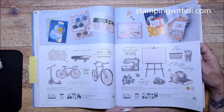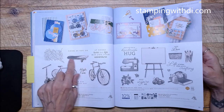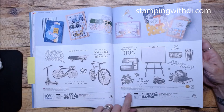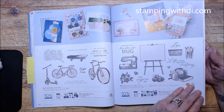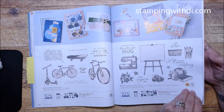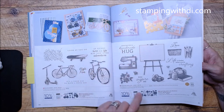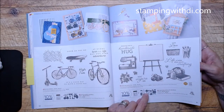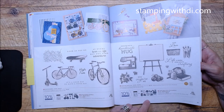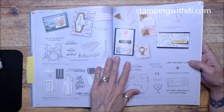Fun on Wheels has a die that cuts the vehicles out, plus a little skateboard — I can see using this with the chicken set! Crafting with You is so fun — it even has a little cut and emboss machine and matching die. In the die there's a paper cutter, scissors, bobbins, a little basket, and even a wooden crochet hoop. Super cute especially if you like to scrapbook.